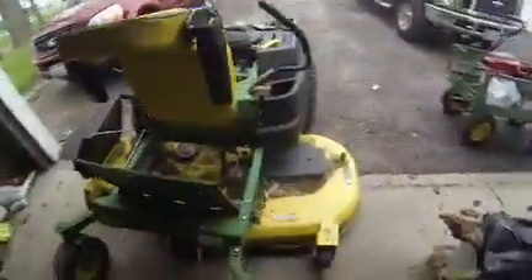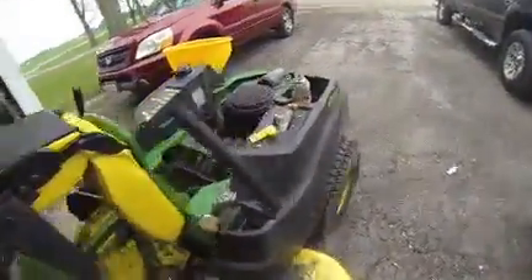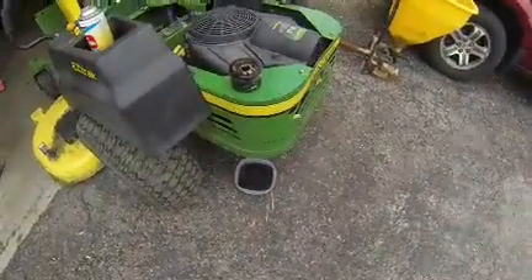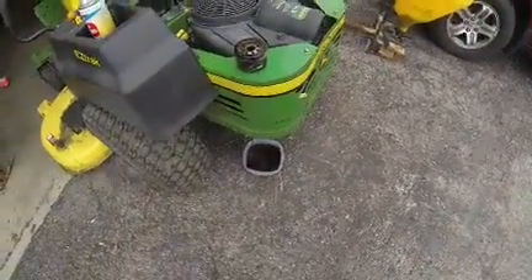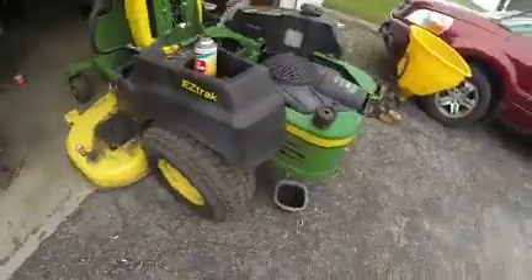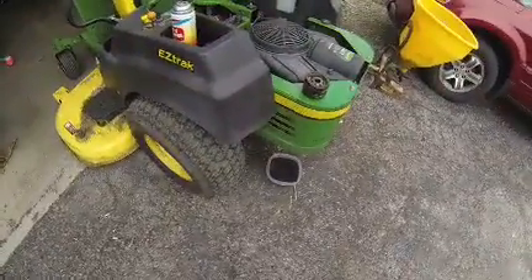Got the Deere Z465 here, Z-Track 62 inch deck. Currently draining the oil. Wondering if I'm gonna need a bigger oil pan. I went to use my oil pan and, well, there's a big crack in the side of it.